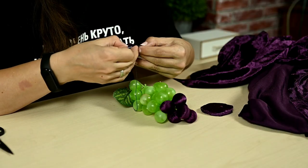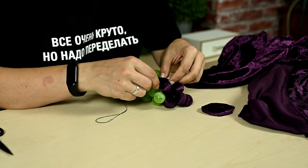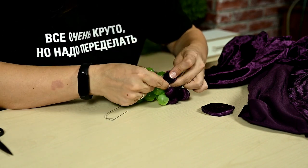There were 35 or 36 grapes in my bunch, in case you want to make a bunch all by yourself.